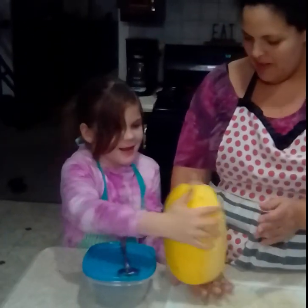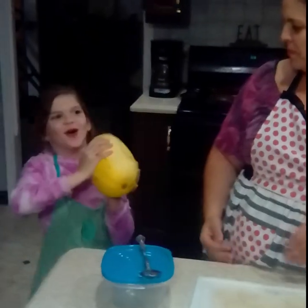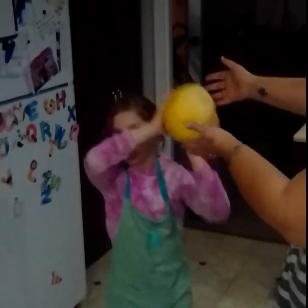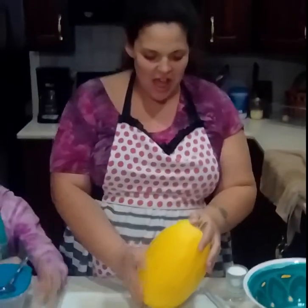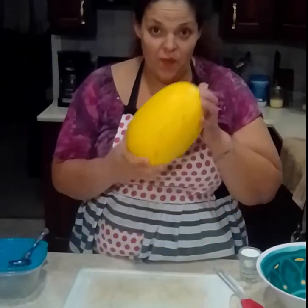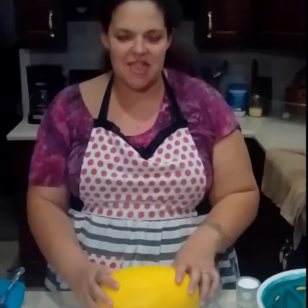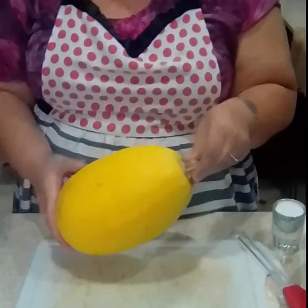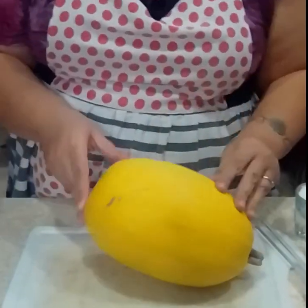Spaghetti squash! We love this and we actually do have it as part of our regular Thanksgiving. I know that's not typical for everybody, so I did want to show it. It looks like a big yellow football. It's a really cool squash because it's kind of halfway between summer and winter squash — it grows like a winter squash, and it's in season like a winter squash.